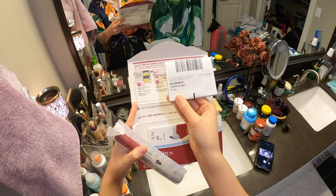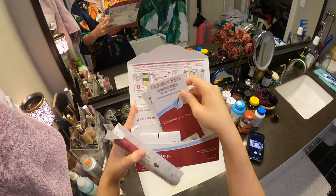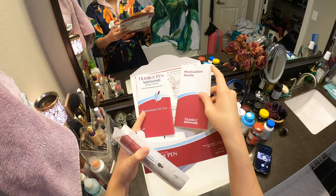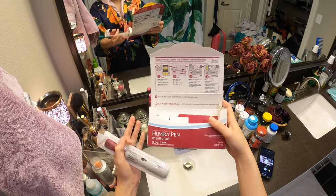You've got your medication information, your instructions, and a guide. This comes with every pack if you ever forget.